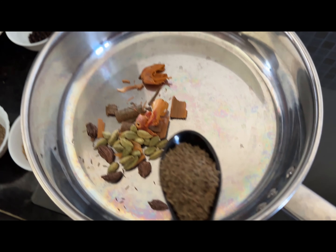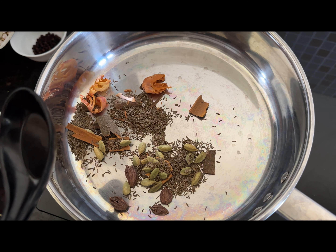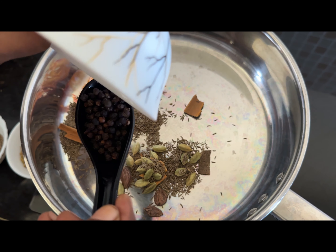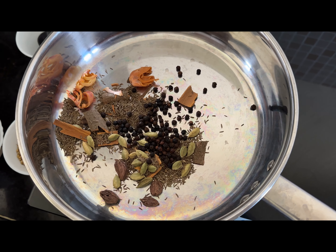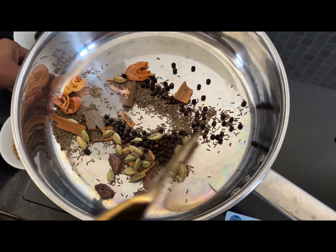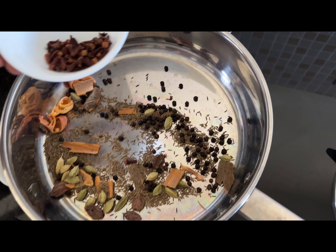When I was telling the ingredients list, I told 1 spoon. So this is the spoon that I have used — the soup spoon. Using the same spoon, I have measured all the ingredients that I have shown you. One by one, I am adding all these ingredients into this pan and I am frying them.